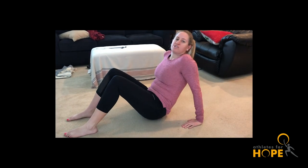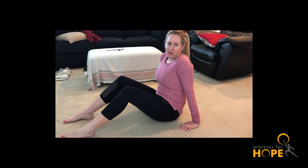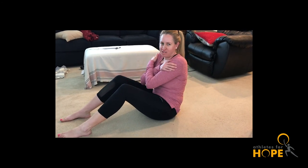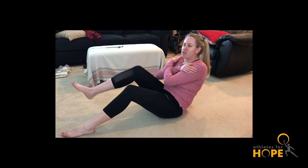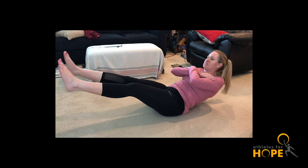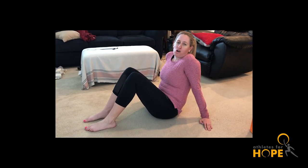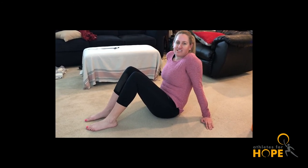The second exercise is called in and outs — not In-N-Out Burger, but just as fun. Start with your arms in Tarzan position across your chest, then one by one bring your legs out and slowly bring them in, bring them back out, slowly bring them in. Thanks for watching, hope you guys are staying safe, stay healthy, take care of each other, and stay active.